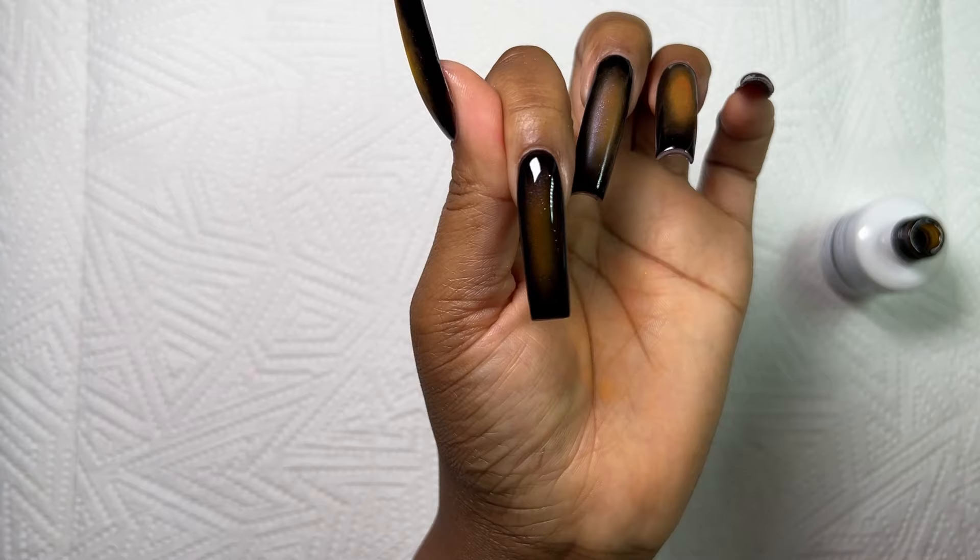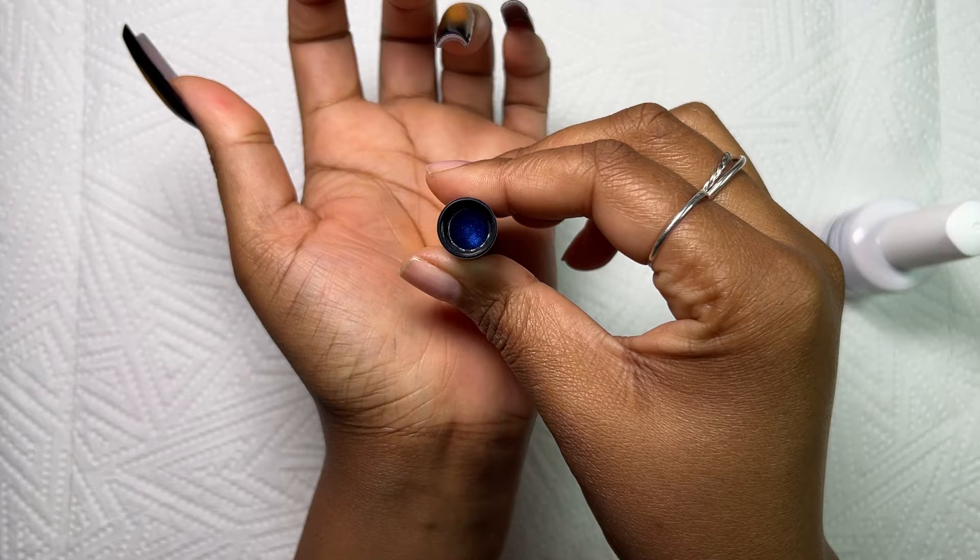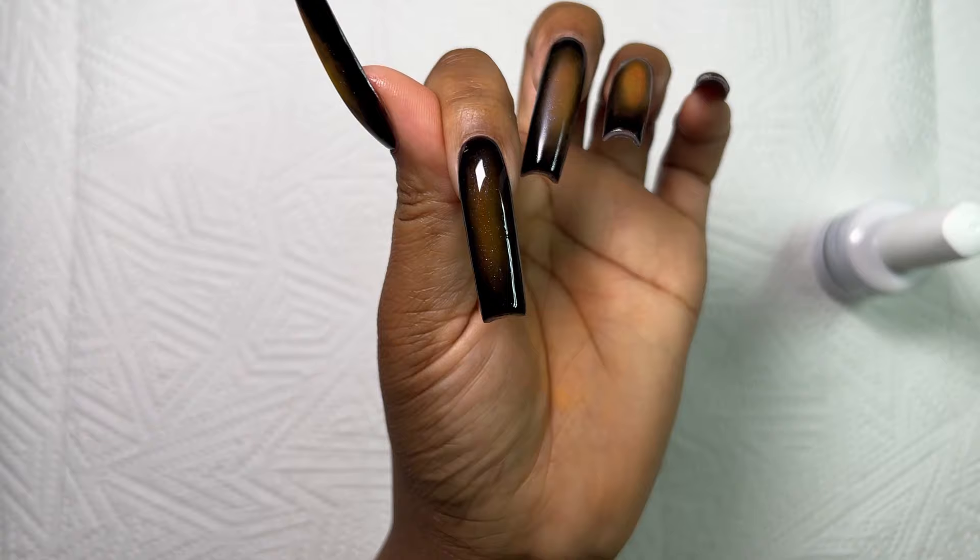The blue I'm talking about is from this sponge that I used to create the aura — it sits on top of this blue chrome pen and some of it got onto the nail. It kind of gave a nice little blue shimmer onto the nails, which I really appreciated.